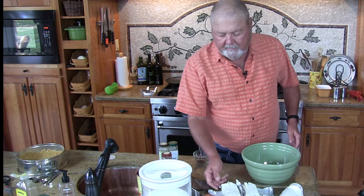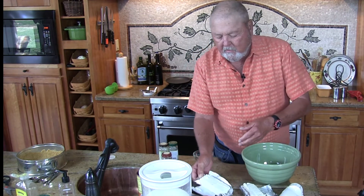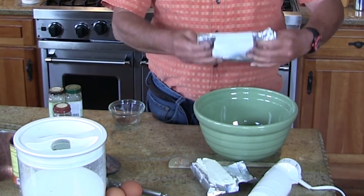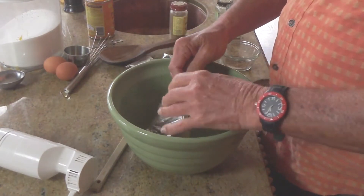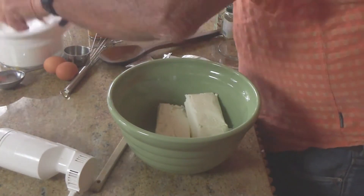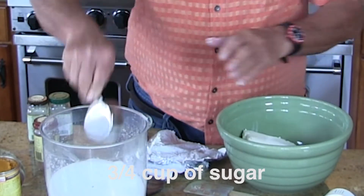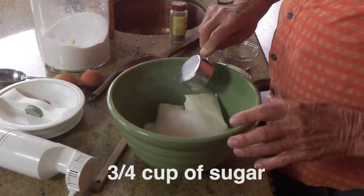Here's the basic recipe for this wonderful cheesecake. We're going to start with two packages of room temp — very important, room temp — Philadelphia cream cheese. Nothing but Philadelphia works. And to that we're going to add three-quarters cup of sugar: one quarter, two quarters, and three quarters.